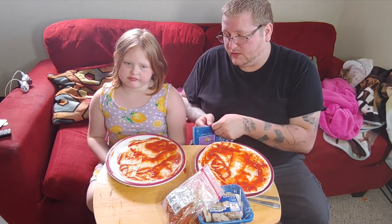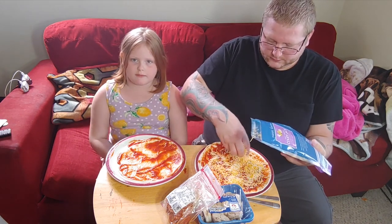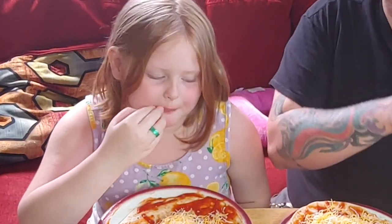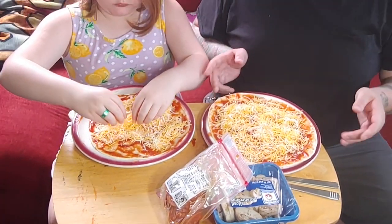You can do this with any toppings you want — these are the toppings we enjoy. First, cheese. We're using Colby Jack because we like it. You can use whatever cheese you want, like pizza cheese from Walmart — not sponsored by Walmart, unless you want to sponsor us, Walmart, hit us up. Spread that around. And eat some — it's a cooking video so you always have to test your food.